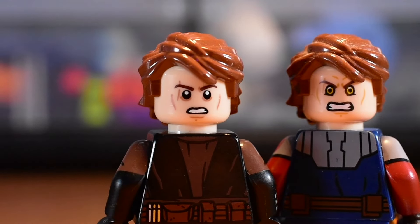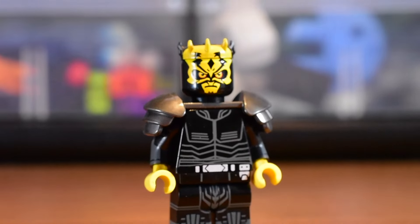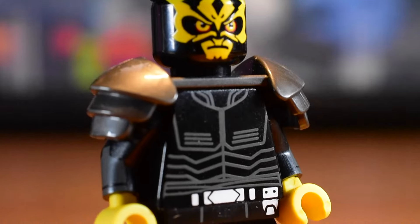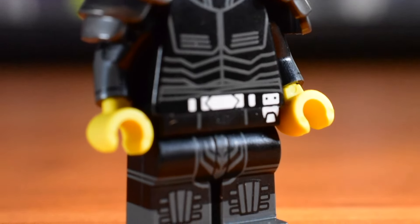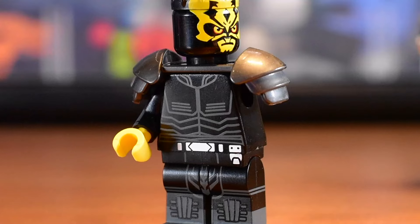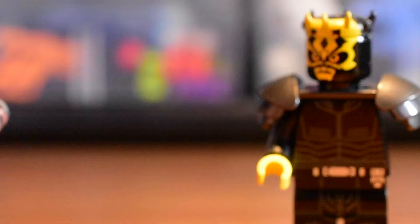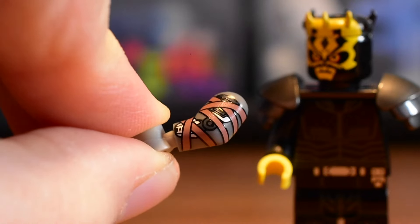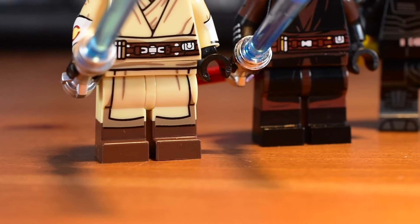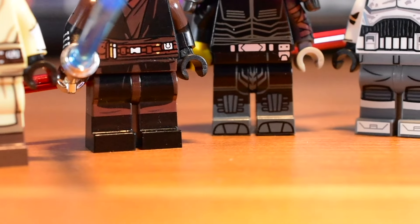The minifigure I knew I had to have — the final figure in Wave 2 — is Savage Opress. This minifigure looks like he was ripped straight out of the Skywalker Saga DLC. Yellow is a super hard color to work with, so this face printing being so clean absolutely blows my mind. He comes with a replacement arm to match how he looks in his later appearances, which is such an awesome detail. You can see the dual molded printing effect is present on all of these minifigures except for Rex.